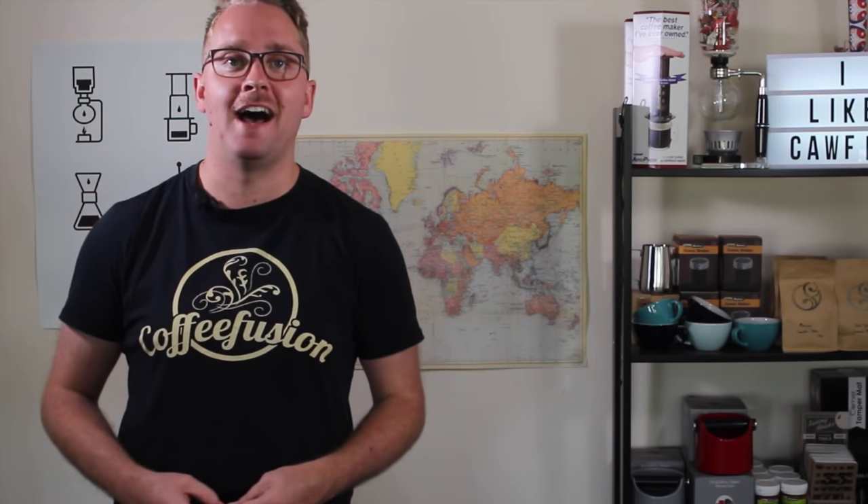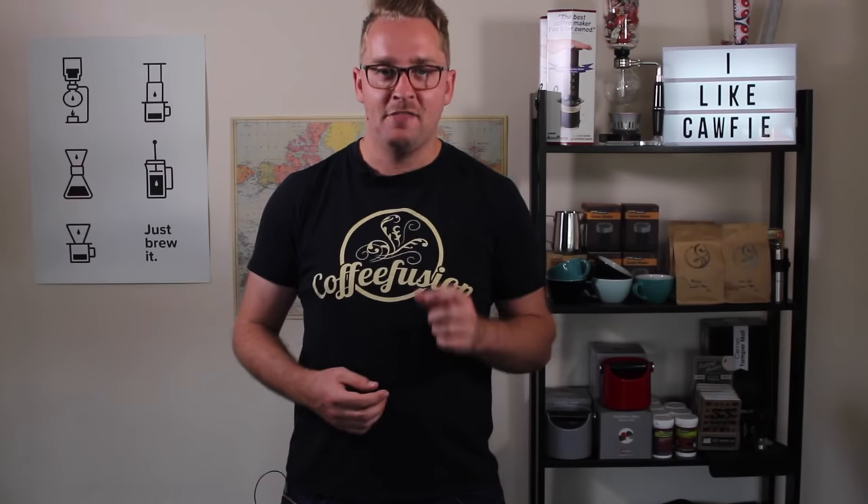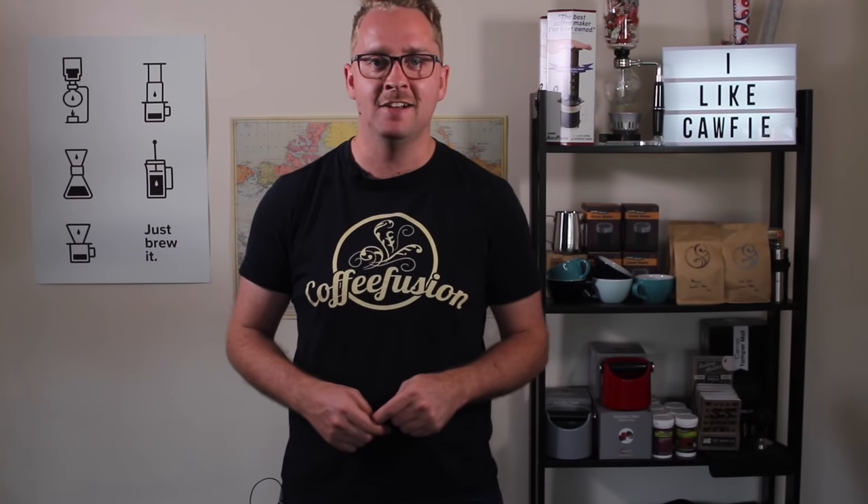So if you've been practicing your heart you should now have a good idea of how to pour that bulb style pattern and get that heart working in the cup. The tulip is a similar style of pour but just a step up in difficulty — let's take a look at how we pour it.